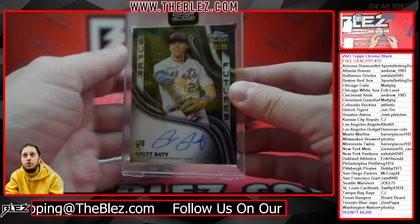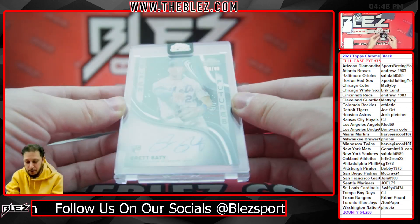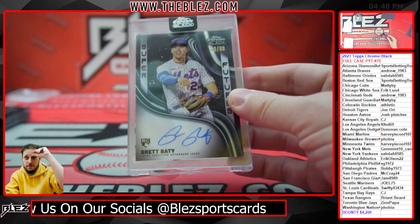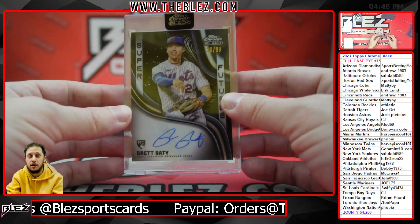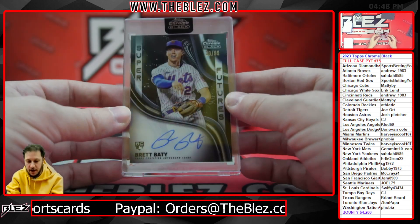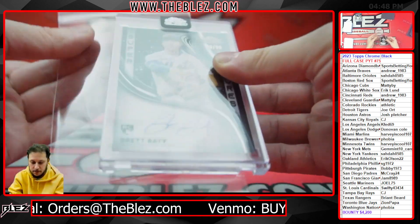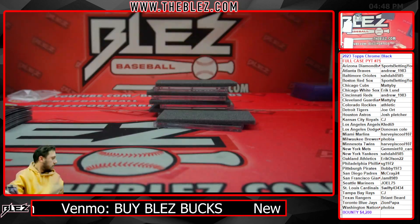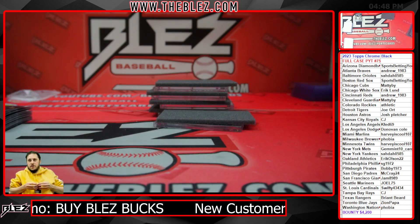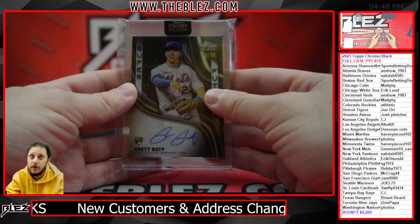Baby — super future auto for gem mint 10! These are really hard to hit. I've done entire 10-casers where we did not hit a single super future auto, so to get one here is very nice. And of course it's for my Mets. Just tell me what it says, Dave — I can't click on it right now, but I'm curious what the answer is.